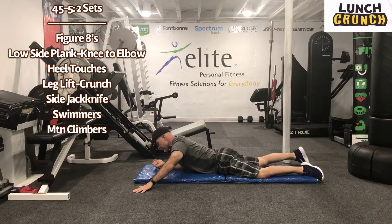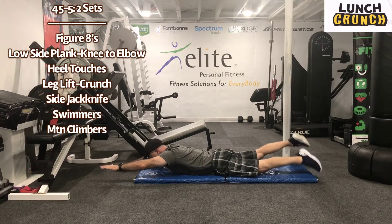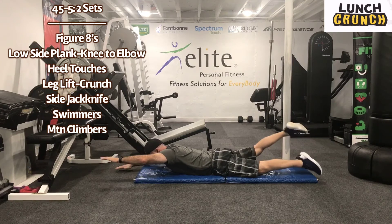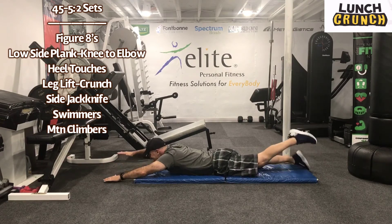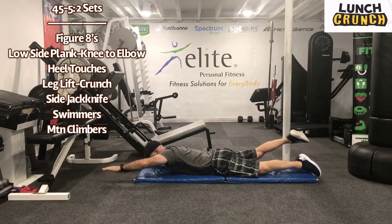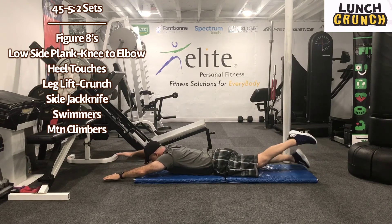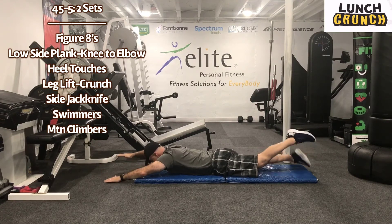Let's swim a little bit. Work for 45 seconds. Here we go, guys. So we're not going super high. We're really hitting those erectors in the lower back. Five seconds. Recover for five seconds.